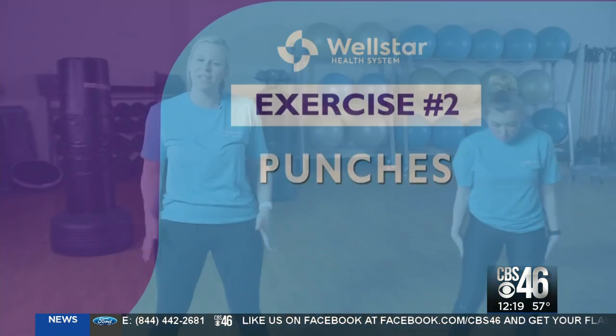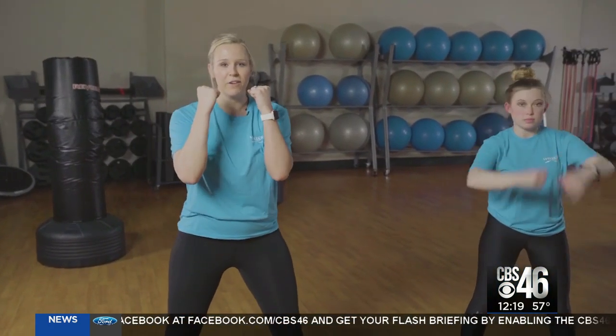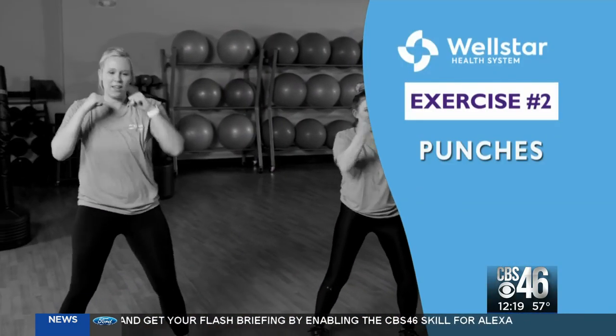The next thing that we're going to do are some punches. I want your feet to be a little wider than hip-width apart. We're going to pull our fists up in front of our face and imagine a target right in front of our head that we're just going to punch.